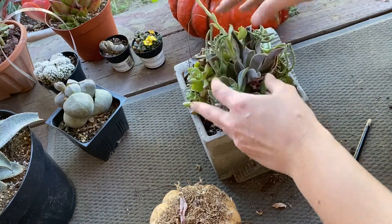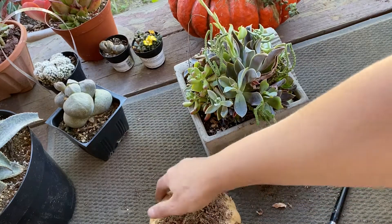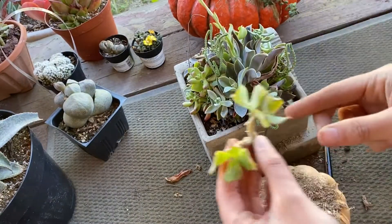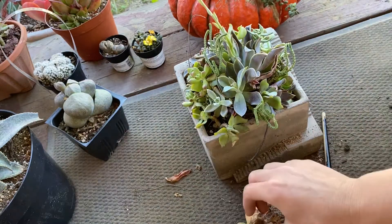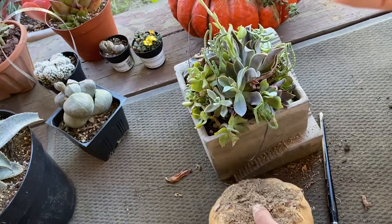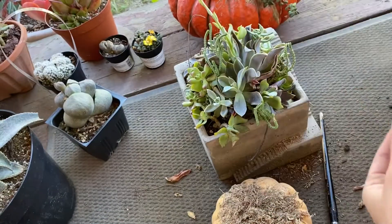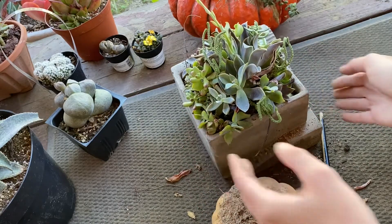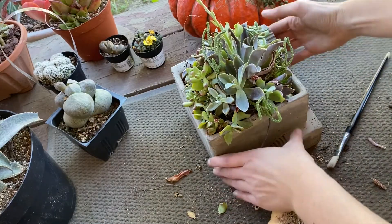There we go! All I'm going to do is put this right on top of there — and voila, that's it. This little one that decided to stay on, I'll just pull him off and stick him in right about there. And there's another little desiccated one who will appreciate some water — we'll stick him in here too. So one down, one more to go!